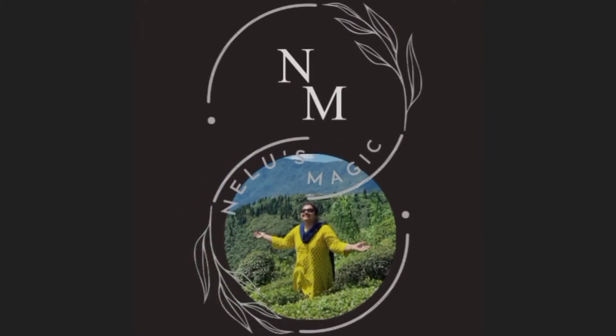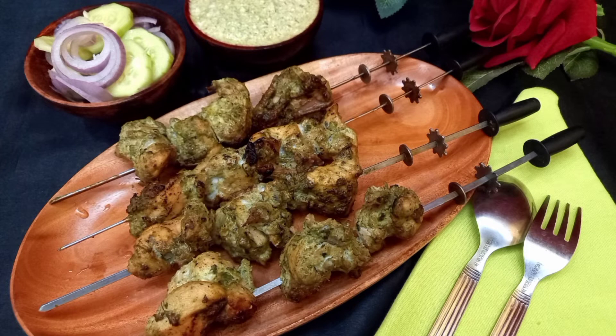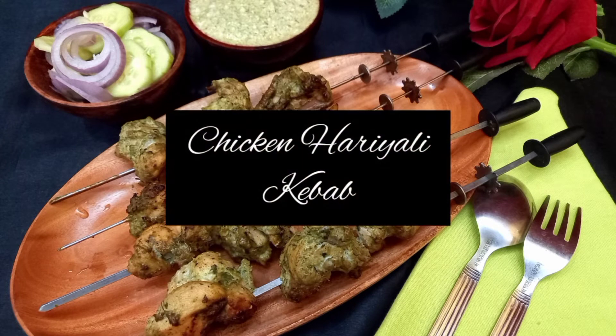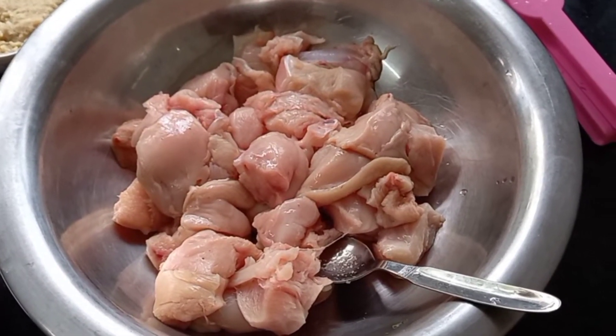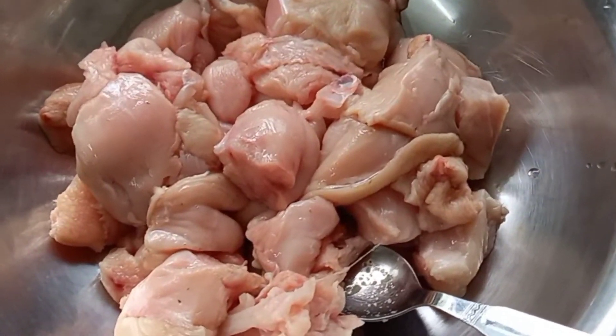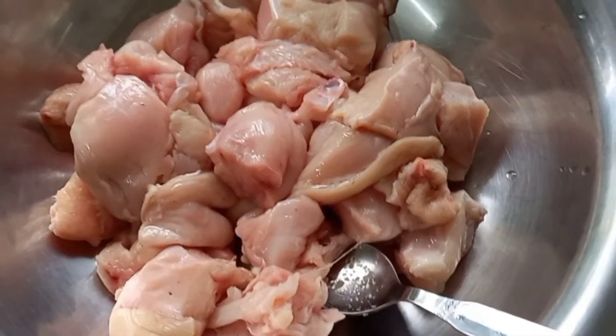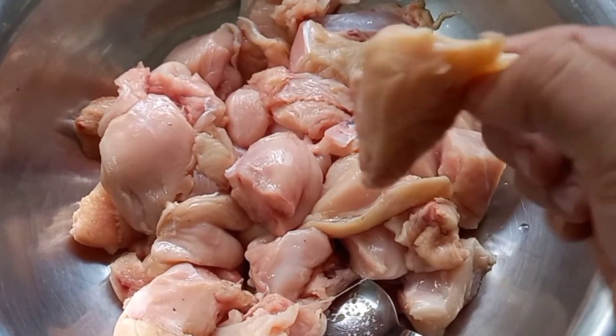Hello and welcome to the world of Nilu's Magic. My recipe today is a mouth-watering starter: chicken haryali kebab. The ingredients we need are boneless chicken — I have taken one kilo of boneless chicken, which I have cut into square dices.